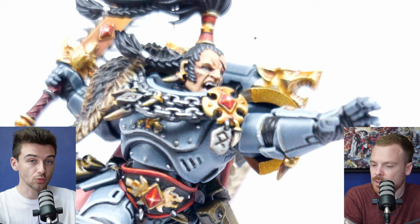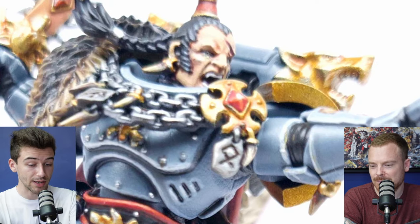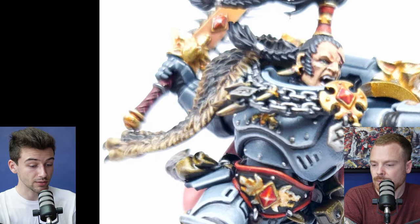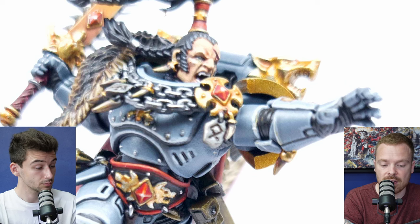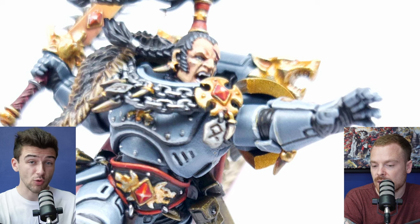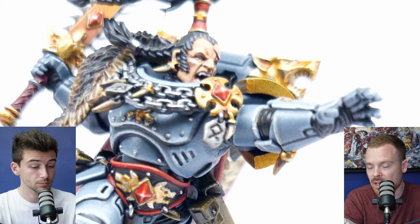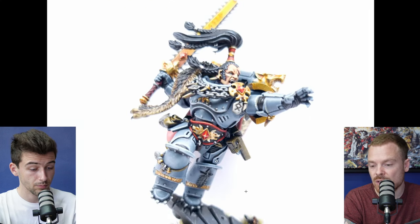A traditional approach is Retributor Armor with a Reikland Fleshshade wash. I like to add an additional shading stage using Carroburg Crimson, which is really nice for deep recesses — in the eye socket, the tips of the ears, the pommel. If you don't want it too harsh, mix it 50/50 with Reikland Fleshshade or even just water — you don't have to use washes straight out of the pot. Just thin them down, creep up on the shading in gradual passes, building up those stages gradually. Overall I think your golds are great — you just need to increase the shading a bit more across all the details.